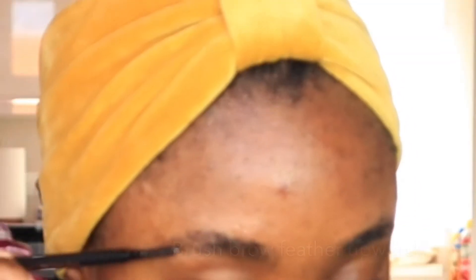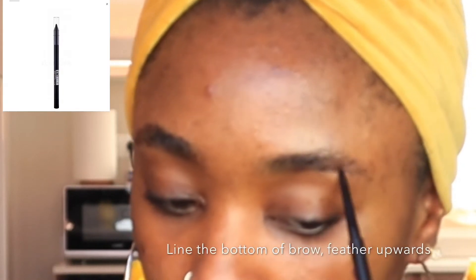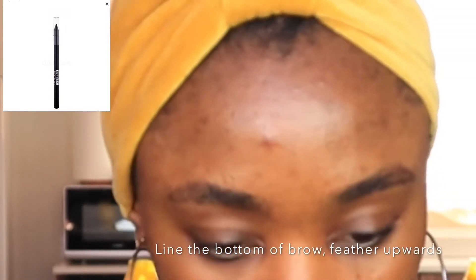Hi everyone, welcome back to my YouTube channel. Today I'm gonna show you how I fill in my eyebrow. Brush feather upward, line the bottom of your brow feathers upwards, and fill it in.